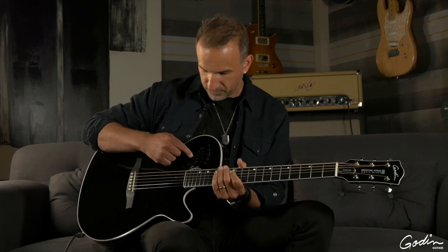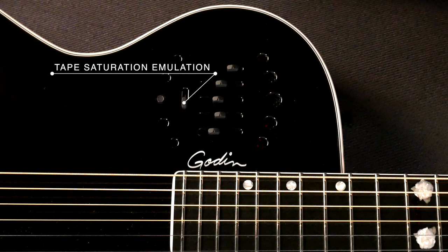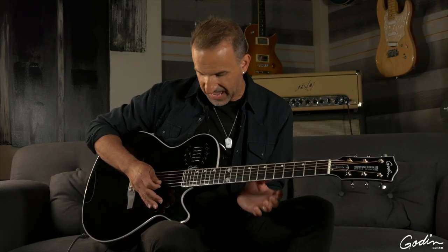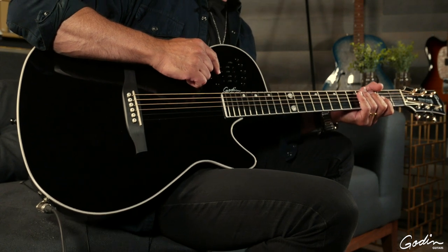So that's this part of the preamp. Over here we have a slider which takes care of the tape saturation emulation. Tape saturation emulation adds a desired coloration to the sound. It's often used in studios if you want to add a little bit of warmth, clarity, and pleasing harmonics. This slider enables you to blend in the emulation.